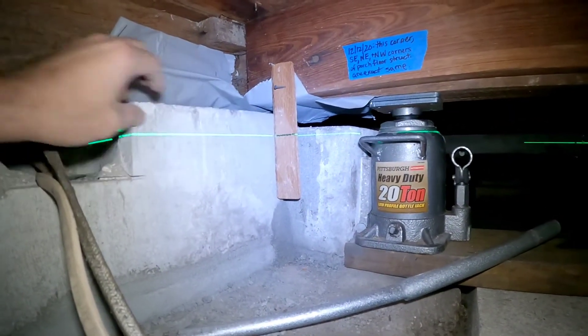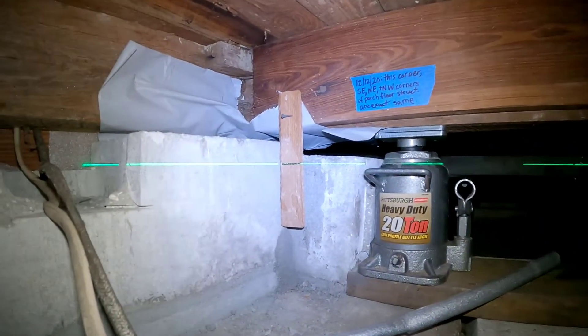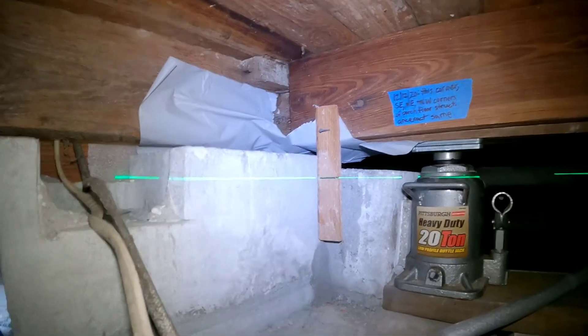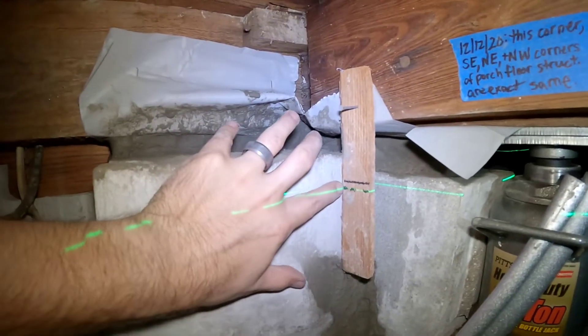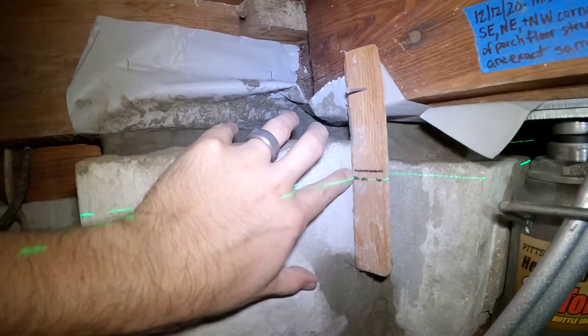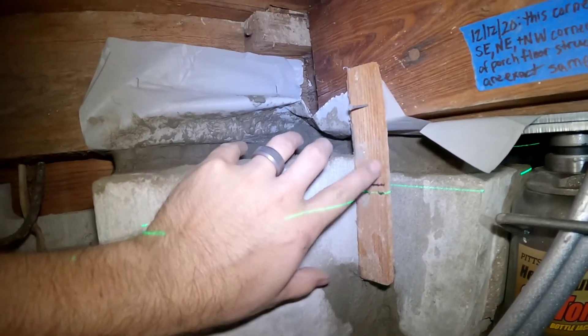That black line is level. Once we go up, we'll know exactly how far we've gone up by an indication of that line. And exactly how far we've gone up is about a quarter of an inch — that's where we wanted to go. The black line and laser haven't changed; the only thing that's changed is the house has gone up a quarter of an inch.